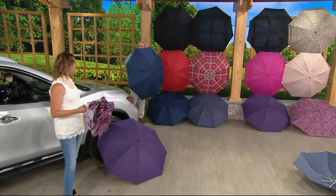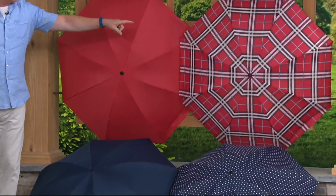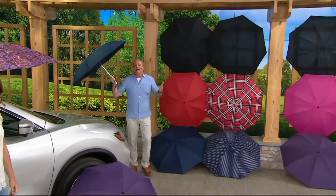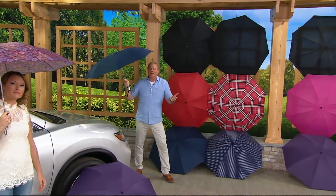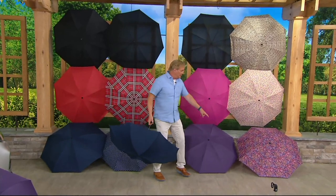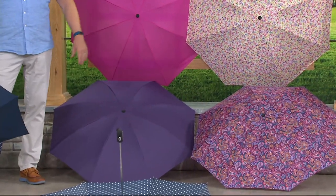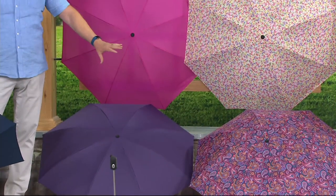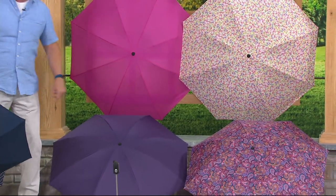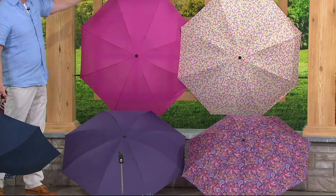You get two of them. Here it is in the navy and the polka dot. The red and that 44-inch diameter in that red plaid. Black and black. Keep one, give one — how about a kid going to college? Who doesn't need an umbrella? You should have a compact umbrella, but now it's compact, and when you open it up, it's not anymore. Here comes that purple and that paisley. Half of all these color choices with 3,000 people shopping — half of it is in the purple and paisley.